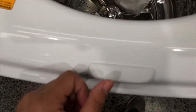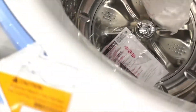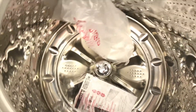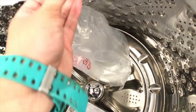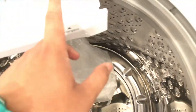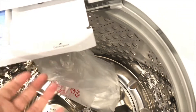Lid lock — I'll override it later with a magnet. There's a liquid chlorine bleach dispenser, a softener dispenser, and a detergent dispenser. This is somewhat for the high efficiency detergent.